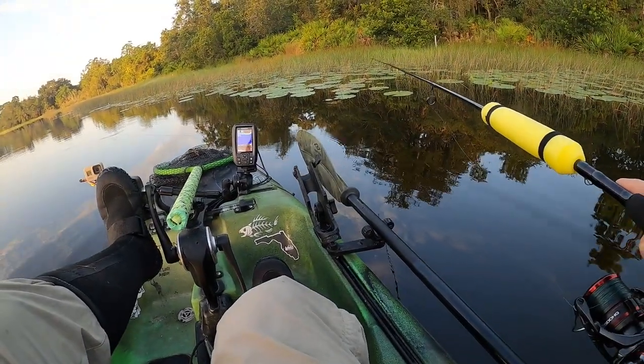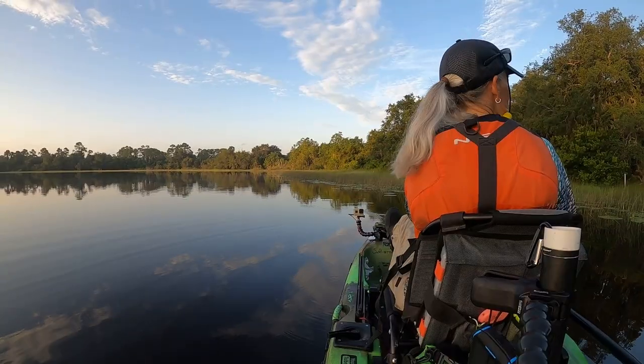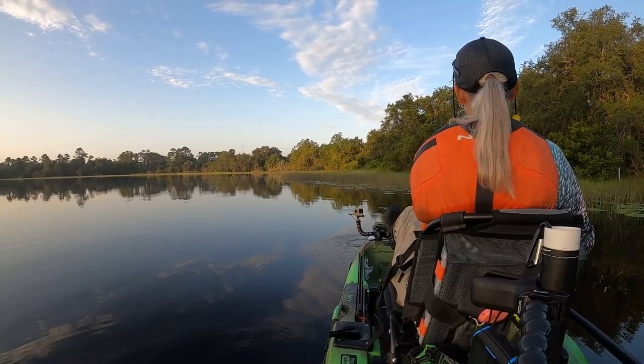Big ol' cut tail Yamamoto. I'm going to throw it right up on the bank up there.